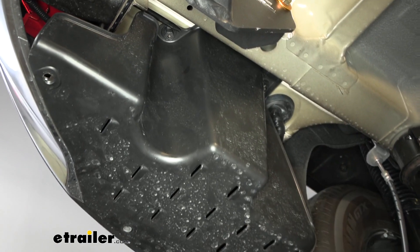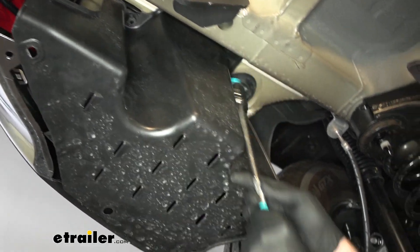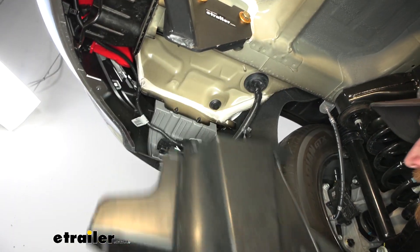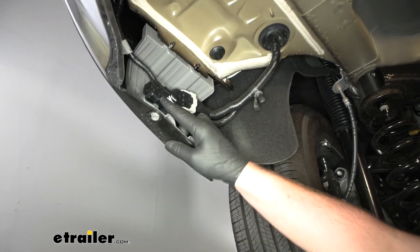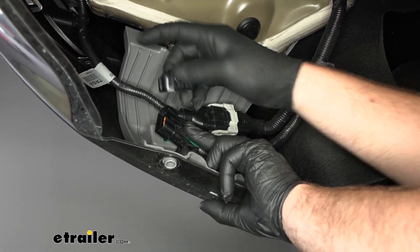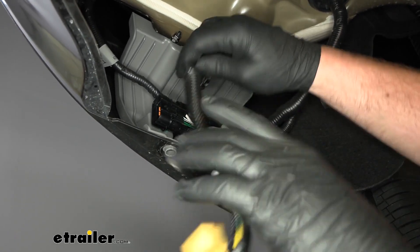Then up here we're going to have two 14-millimeter head nuts. These are actually going to stay attached to this panel, but they'll unscrew from the studs in the body of our vehicle. You can just do this by hand. Sometimes you do have to apply a little downward pressure while you're unscrewing those to get it to come off. Then we can get to our connector plug. This is what we're looking for, and it is going to have a dummy cap on it — that's just to protect it. You pinch the side there and pull it off. Our new wiring harness is going to plug right into it.